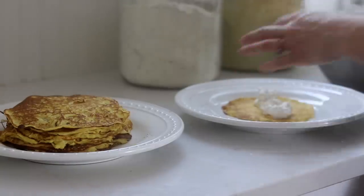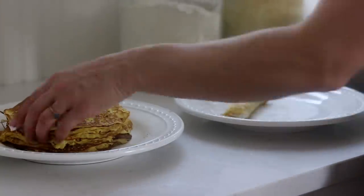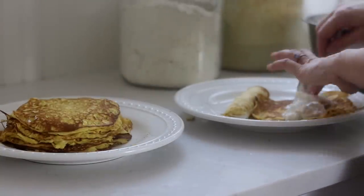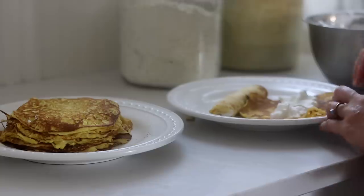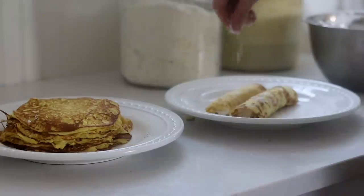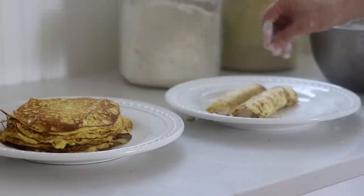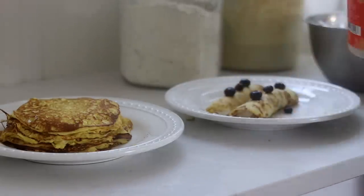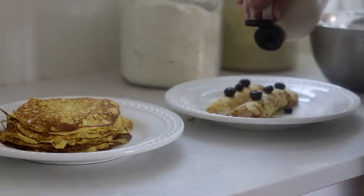Add the filling to the crepes and just roll them up. Sometimes I like to add dark chocolate chunks from Trader Joe's — they're small and cut unevenly so they're really pretty inside the crepe. Chocolate, blueberries, sliced strawberries, and sliced bananas are all favorites. If you have guests and want a brunch presentation, top with a little powdered sugar and of course some real maple syrup.